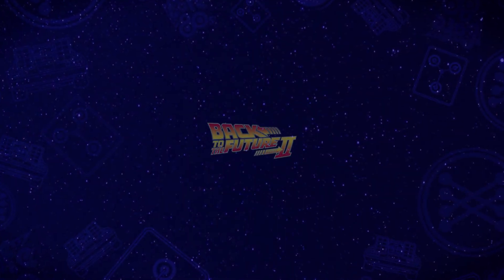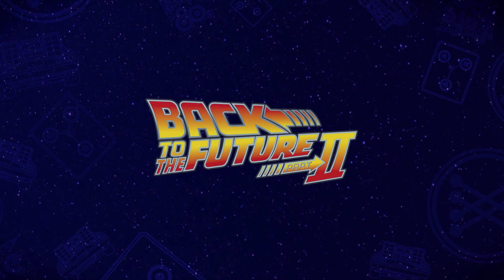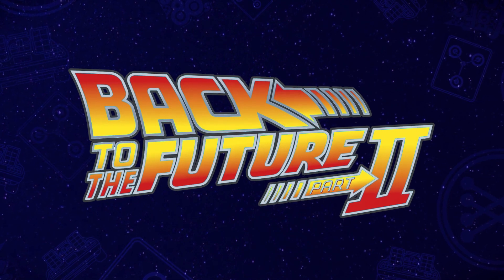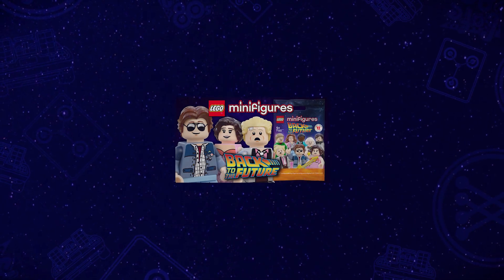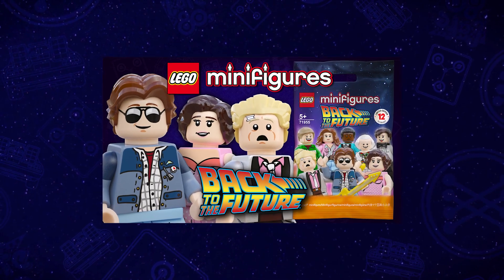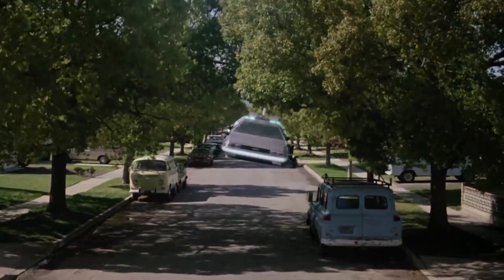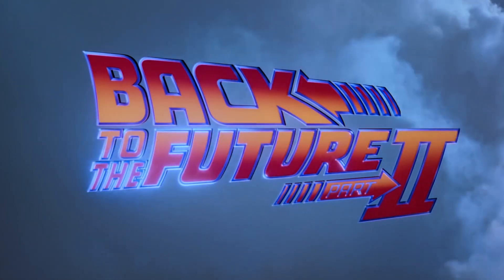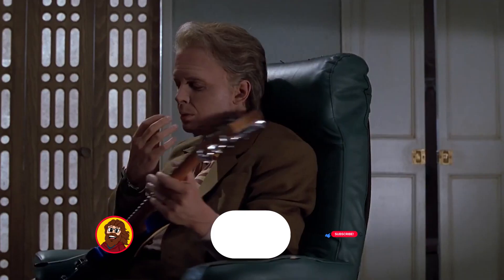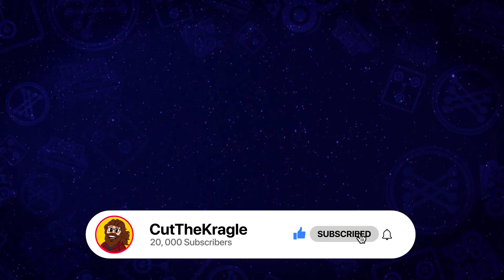Hi and welcome back to Kurt the Kragle. Today we're going to be taking a look at my second custom LEGO Back to the Future collectible minifigure series. Last month I created a custom minifig series based on the original 1985 movie. This time we're focusing on the second installment in the trilogy, Back to the Future Part 2. If you haven't already, be sure to check out the first series, and remember if you enjoyed this video please hit the like button, subscribe and turn on notifications.